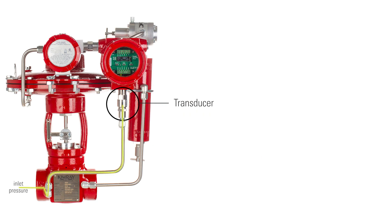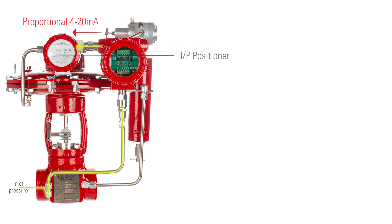The transducer measures process pressure and gives a raw 4 to 20 milliamp signal to the pilot. The electric pilot takes that signal and converts it to a proportional 4 to 20 milliamp signal and sends that to the IDP positioner.